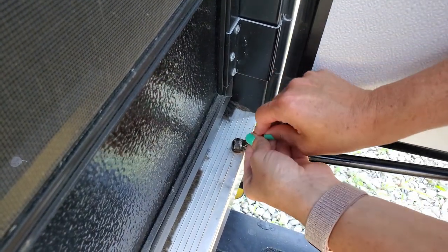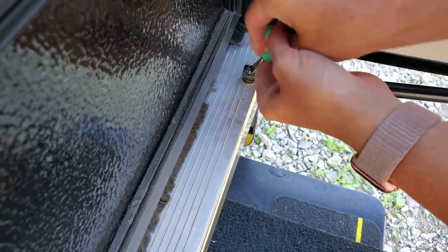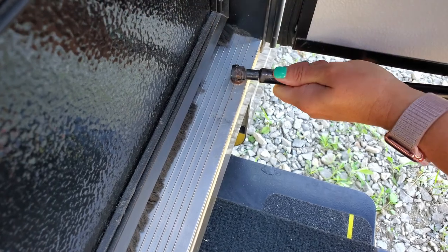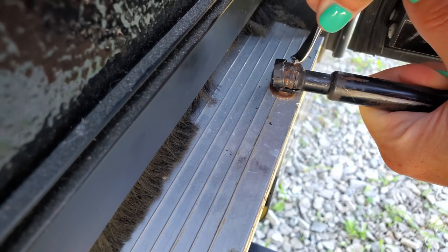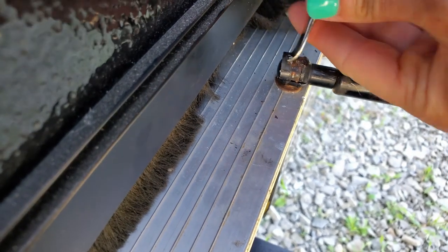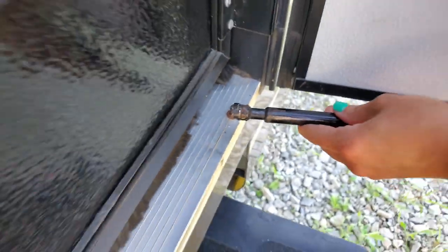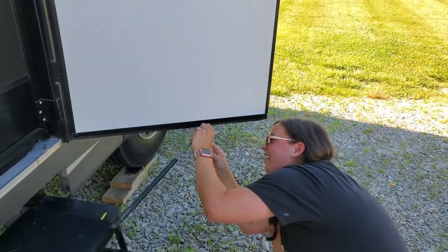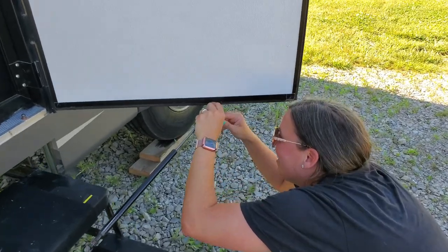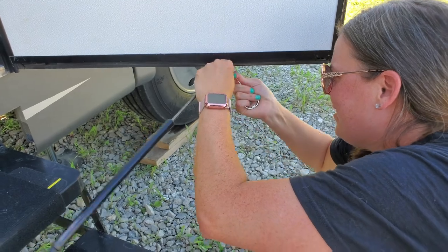I want you guys to see how easy it is. You just pop it off the edge there, and eventually once you get it all the way off, the prop just comes up — there it goes, it's off! There's another one on the bottom too. Easy peasy.